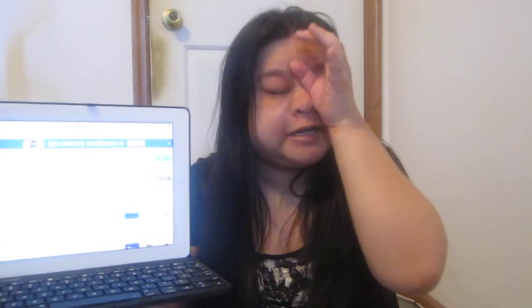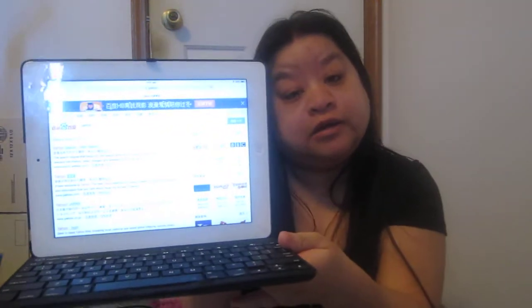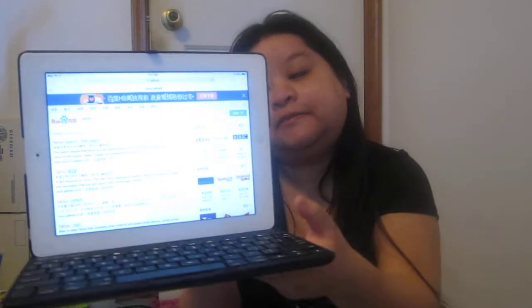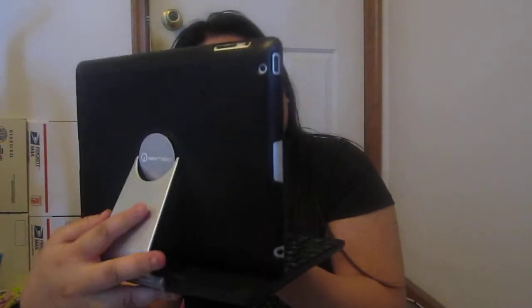It fits iPad 2, 3, and 4 as I said — iPad 1 does not fit. If you'd like to check it out, go to Nutrin's Facebook page; I'll leave the link below. Sorry, my eyes are dry right now, but you're only watching the product so it's okay. Here's what the back looks like.